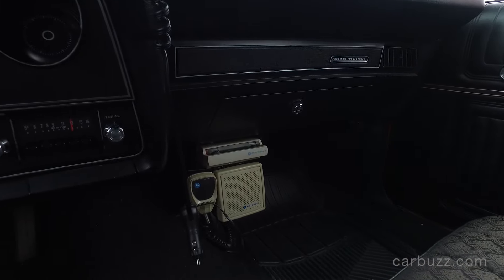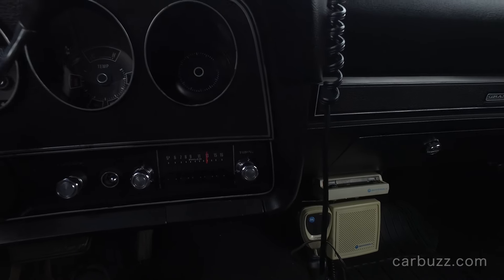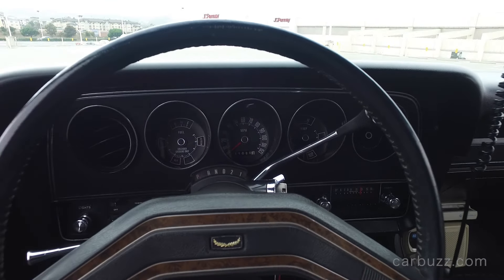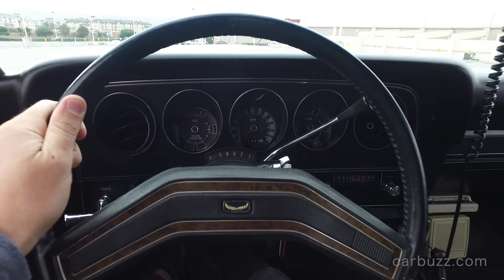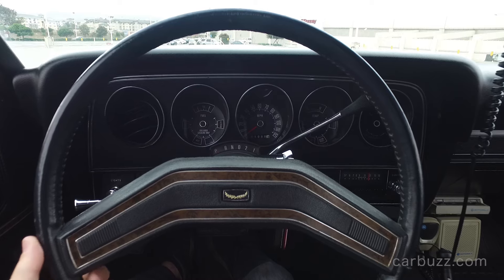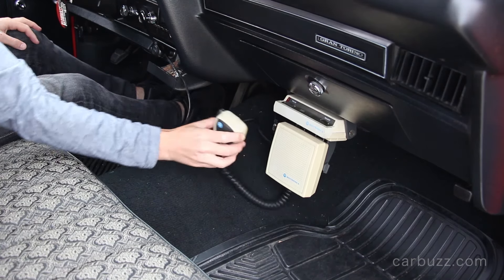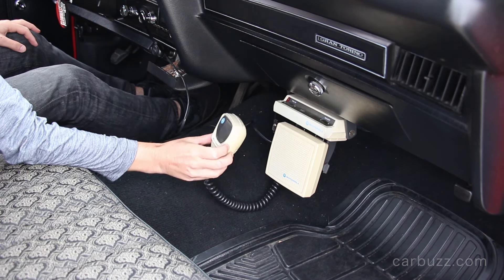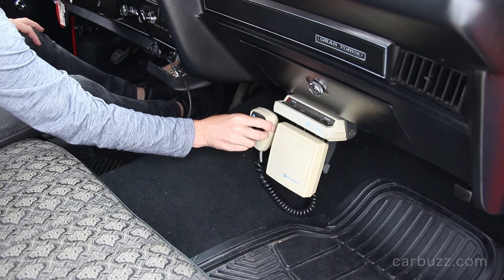No touchscreen there — just your old AM/FM radio with these big knobs. So what other things are there on this car that allude to the fact that it's something a bit special from a movie? Well, first off it's that exterior paint job. And in the US, everyone knows Starsky and Hutch. There are some signatures on this car, aren't there? We'll see those shortly.